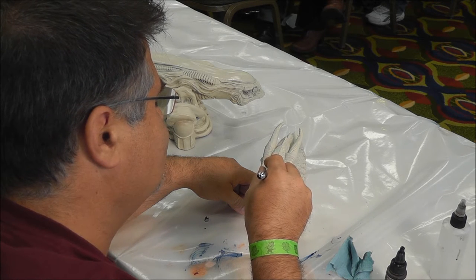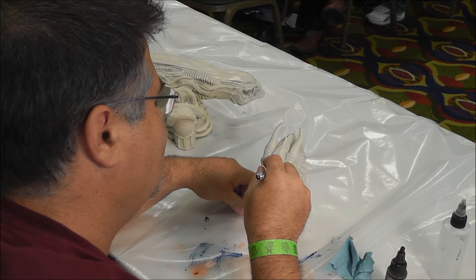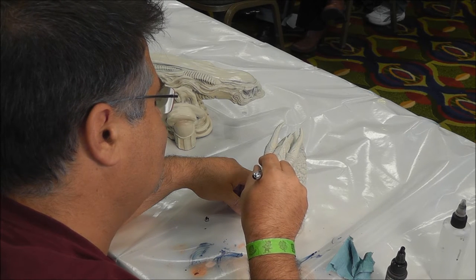You can get really crazy on the bigger scales when you start to model the color on.